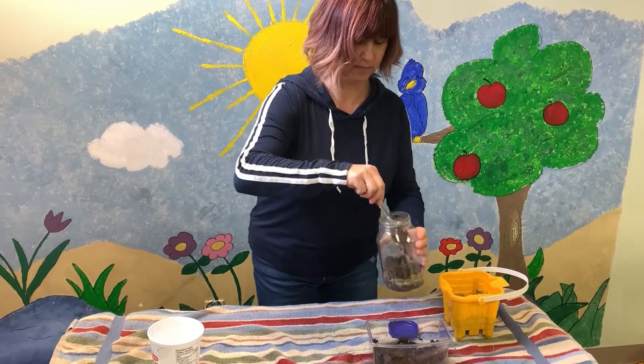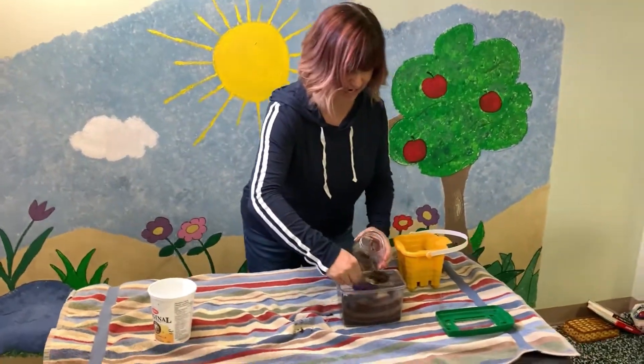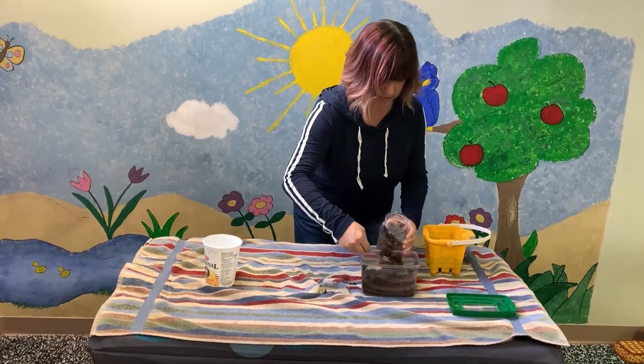It's pretty cool — they'll be able to watch. I forgot to mention to cover your surface first. I've got a towel down here so that I don't get our nice tablecloth dirty.